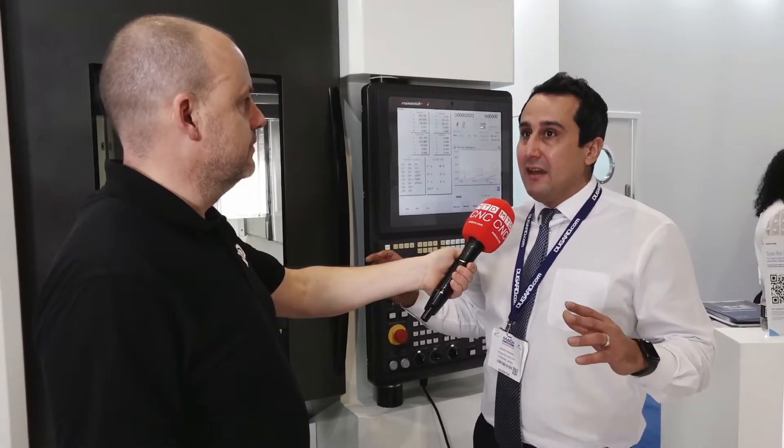Good to see you. Would you just tell us who you are for the camera and what you do at Dugard? I'm Sia, I'm Technical Director at Dugard. Basically I look at all the technical aspects of the machines, whether it's accessories, different options, any automation if it's needed for the machine. That's my role at Dugard.